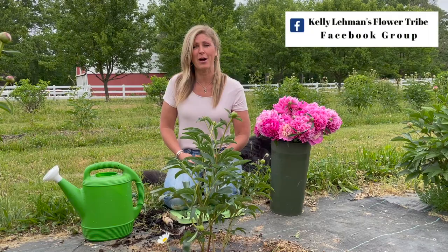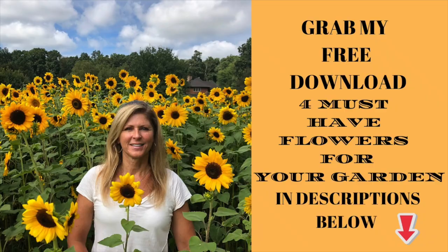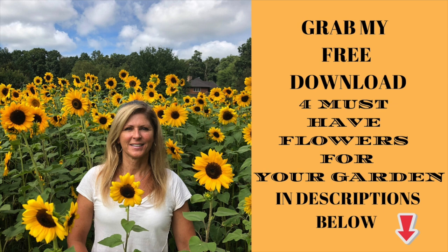Thank you so much for joining us in this video. Please hop on over to our Cranberry Fields Instagram page and say hi, and please join Kelly Lehman's Flower Tribe Facebook group — there are gardeners from all over the world posting pictures from their beautiful gardens, asking terrific garden questions, and helping each other out. I try to get there at least twice a week. I also made a special free PDF download for you about four must-have flowers for your garden — you can grab that in the description below. Please let us know where you're viewing this from — I'd love to see how our Flower Tribe is growing around the globe each week. I'll see you in the next video.